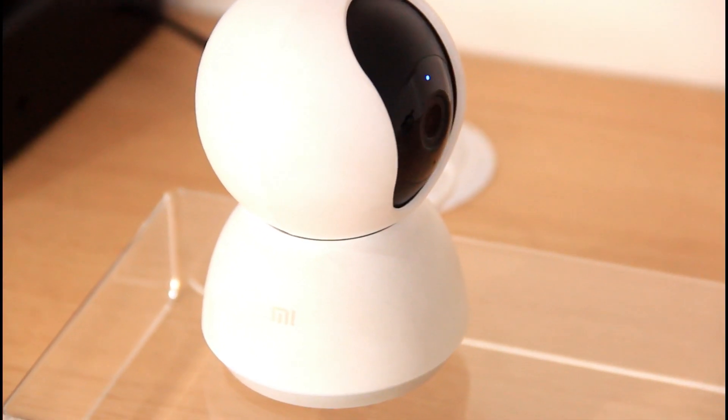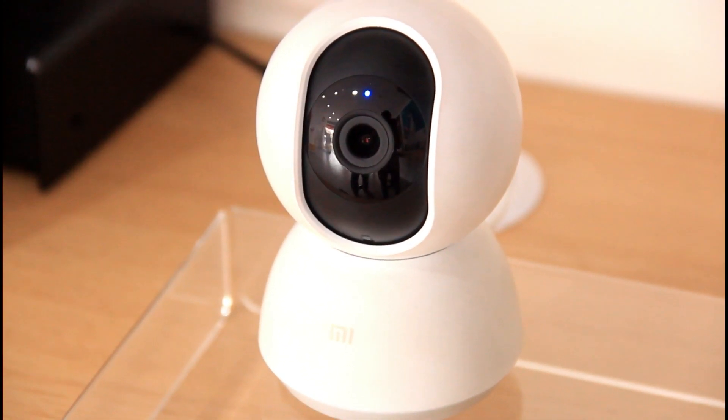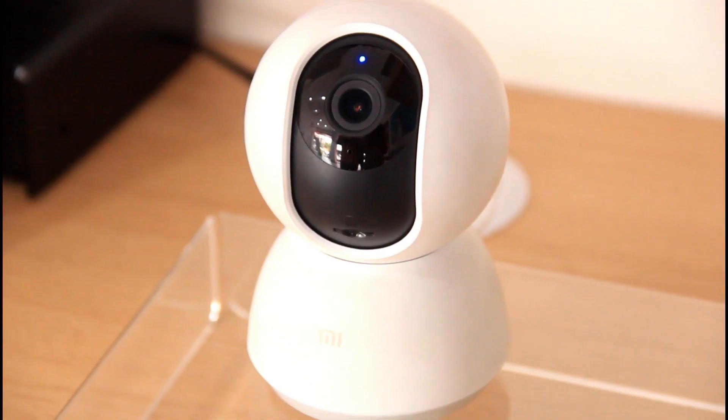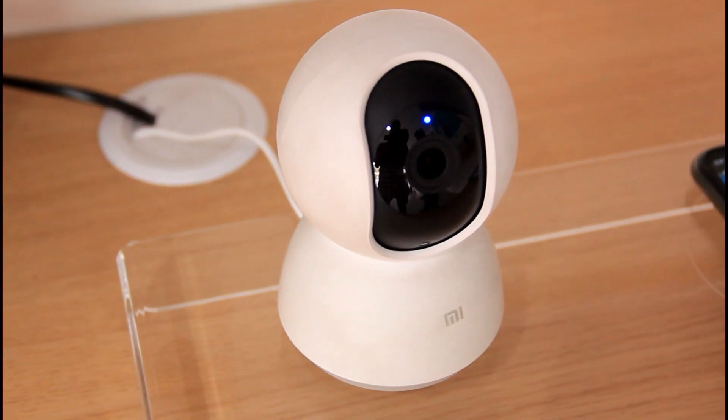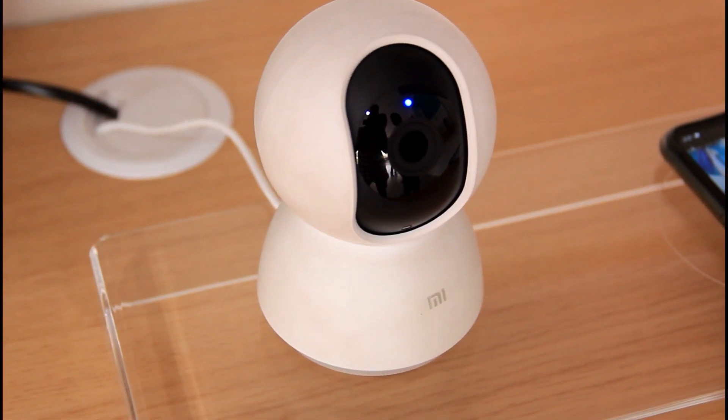The most important feature is the AI motion detection. If a person is detected on camera from the front, you will receive a notification on the phone.